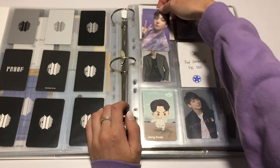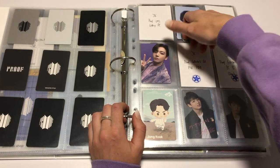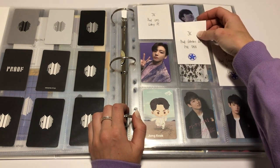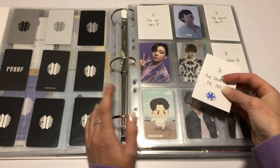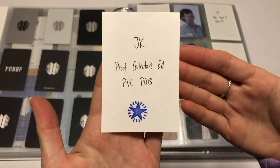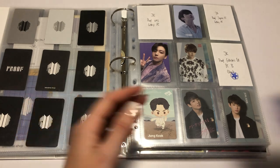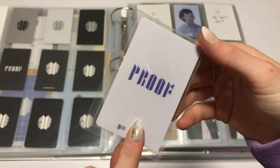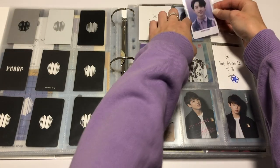I haven't ordered RM's album yet — it is on my to-do list, as well as Jin's photobook, Jin's album, RM's photobook, Jimin's photobook, and the group photobook. Then we have Proof Collector's Edition PVC POB, which I did manage to pull. You're such a cutie. I've been going through it a little bit for JK recently — his hair looks so good.